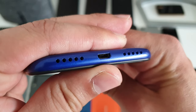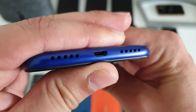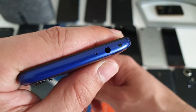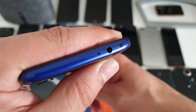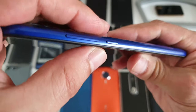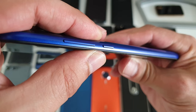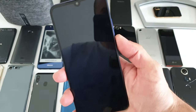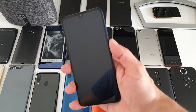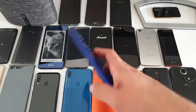At the bottom there's a mono speaker and a micro USB charging port — in 2019, can you imagine. At the top there's a 3.5mm jack, a secondary microphone, and an IR blaster. On the sides, the power button is in the middle and volume rockers are there too. The button placement is absolutely marvelous — your thumb lands directly on the power button and volume rockers.